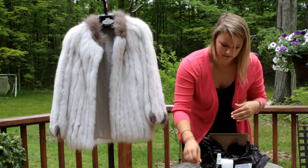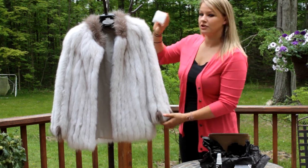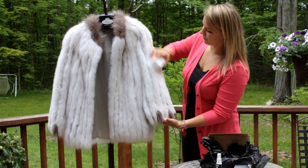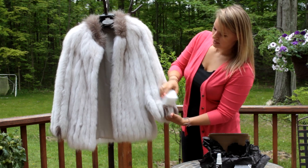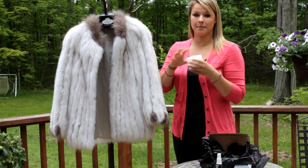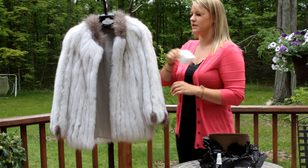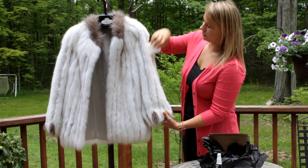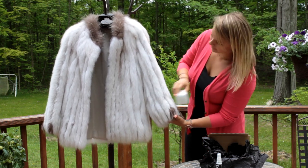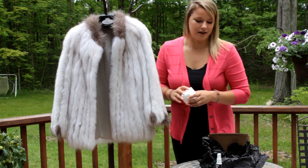Spray it throughout, then take Lana's fur pad and — again in the direction the fur is going — rub the dirt out of the fur coat. If the pad gets dirty, it's okay to wash it with soap and water. Take a dry paper towel, make sure to dry it back up before you use it again — it should be clean and dry. Get all of the dirt out throughout the entire coat.